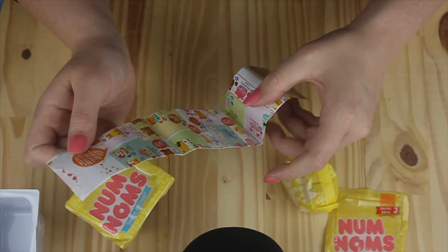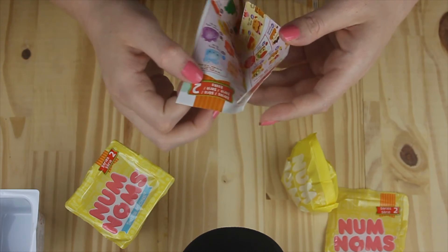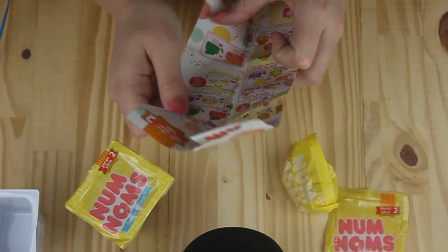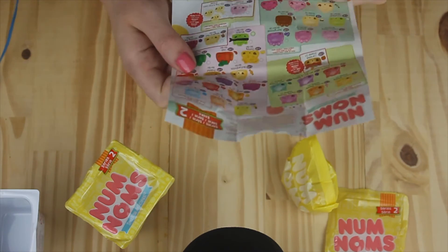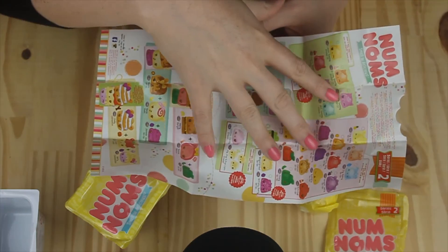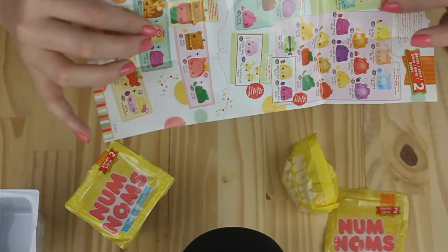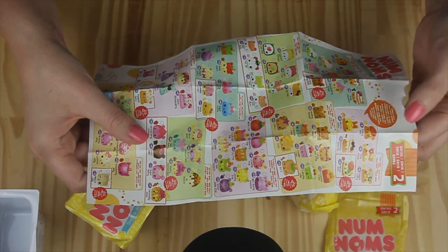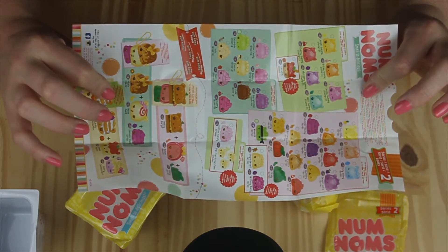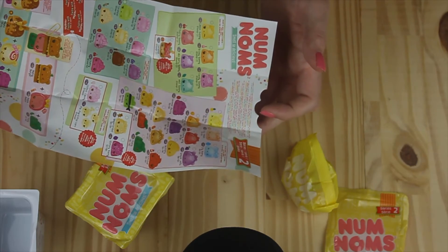Wow, there's so many different ones. Look how many they are — this is Series Two, and it looks like they're all from Series Two. So I guess it's like a collectible thing. There's so many of them. Oh look, that's cute — it looks like someone's taken a bite out of the top of the paper.